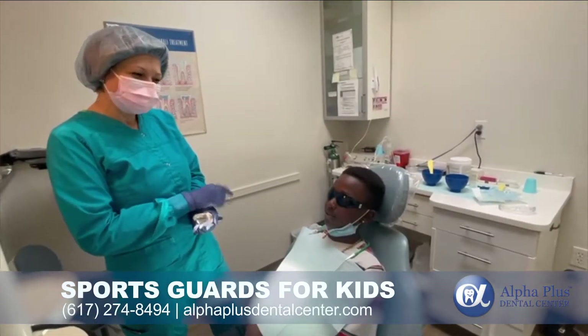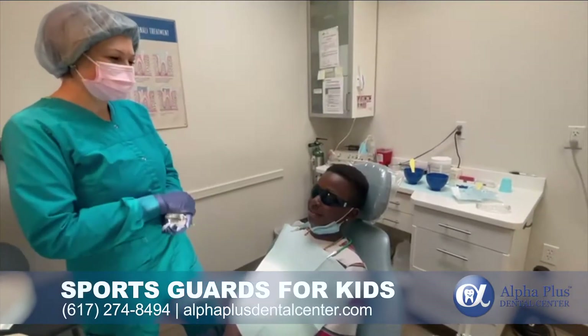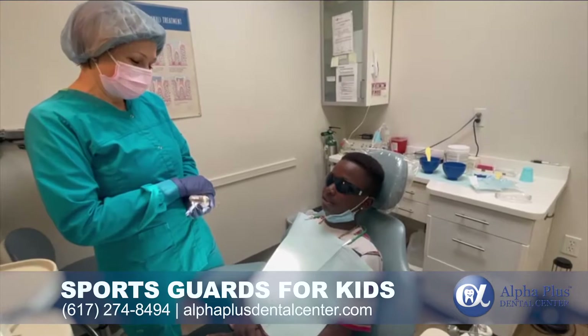Are you nervous? No? Don't you nervous? Yeah, nice. So it's calm and relaxed patient we have here.